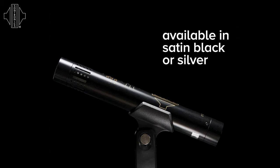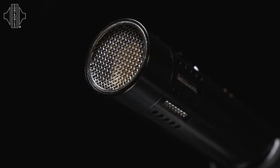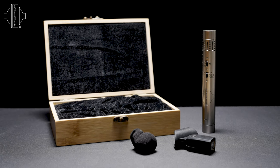The STC-1 has deep rich lows and low mids, and very clear and precise highs, but also with the Sontronics super smooth high frequency roll off. Both the STC-1 and the STC-1S will give you fantastic results whatever you put the microphones in front of.